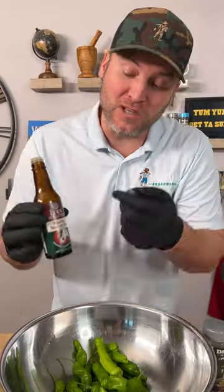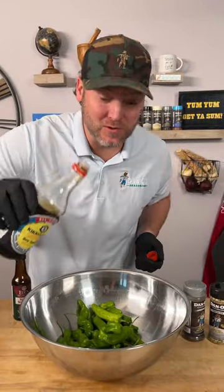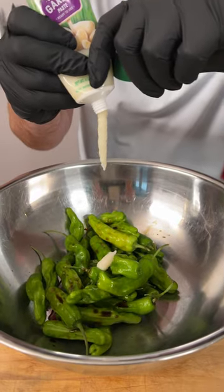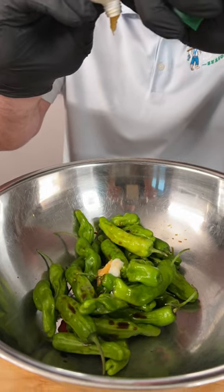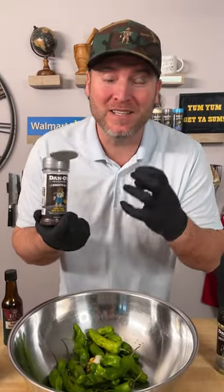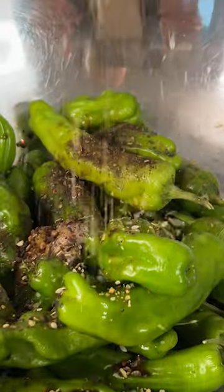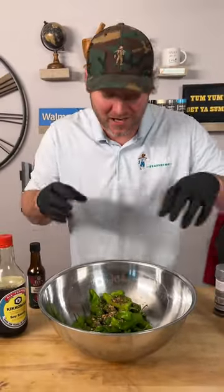10 ounces of shishito peppers, toasted sesame oil — just a little bit — then some regular old soy sauce, don't go too much. Some squeeze tube garlic paste, just a little squeeze, and some squeeze tube ginger paste, just a little squeeze is all you need. For the last two ingredients, you need the Dano's Primo — a bigger coarse ground seasoning with a nice black pepper flavor — and then the Dano's Crunch, which has sesame seeds, poppy seeds, and large pieces of garlic and onion.